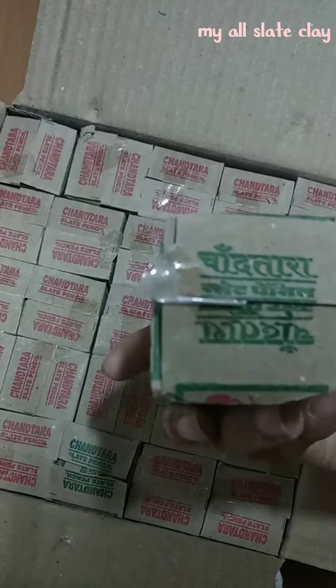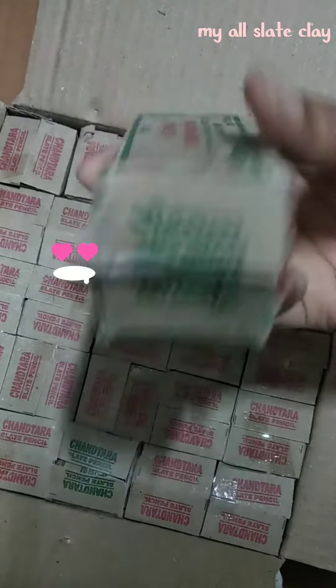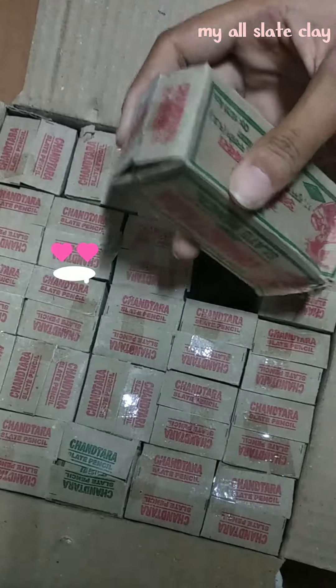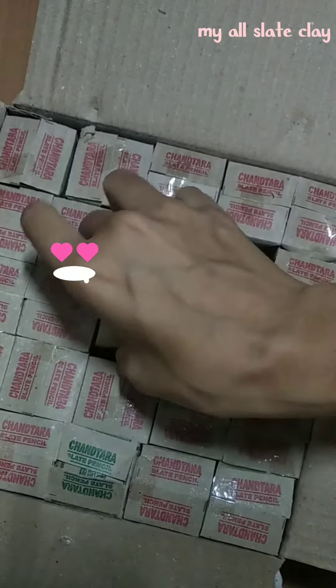If we buy it from a local market shop, we will use a total of four, so how much will it cost to buy it from the book shop? Let's see how much more it will cost.